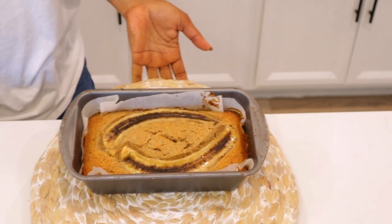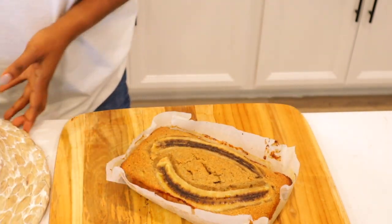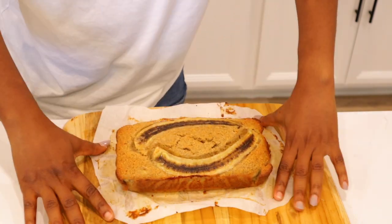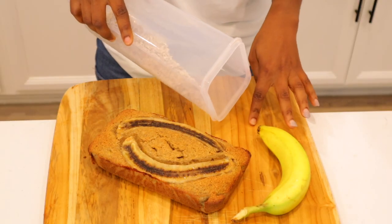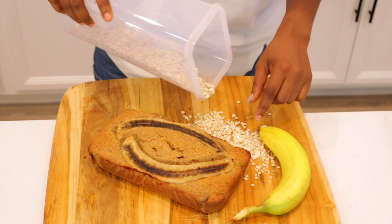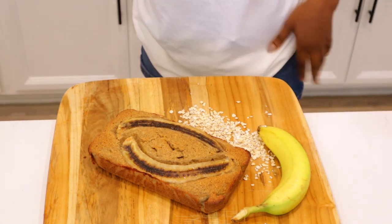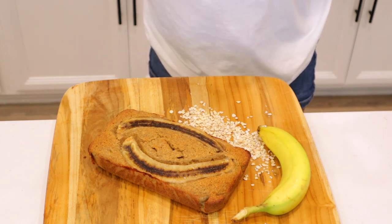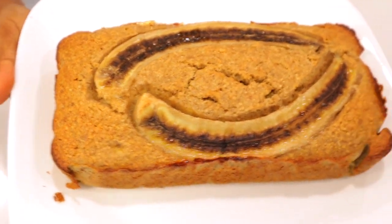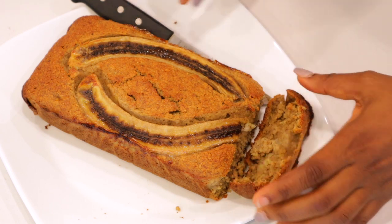Look at how easy it was to take out with the parchment paper. I had to leave it to cool for a couple of minutes. The only thing was, because it wasn't flour, it didn't rise the way a normal banana bread would. However, it was still absolutely delicious — it just means you use more oatmeal and you might want to bake it more often since it doesn't rise as much. But it is absolutely delicious, I am telling you — look at that!